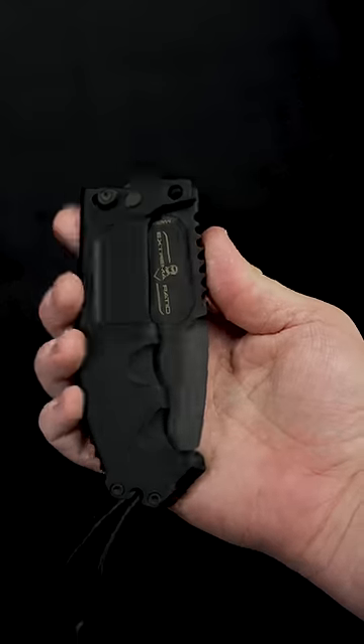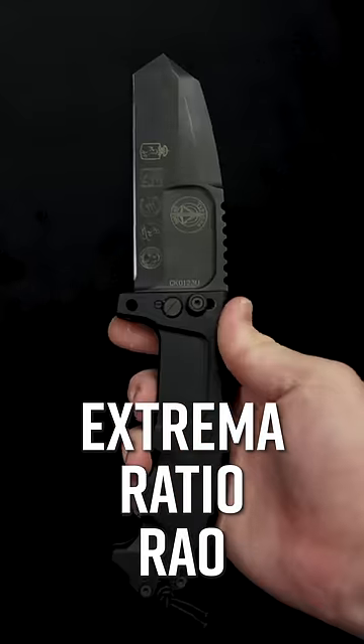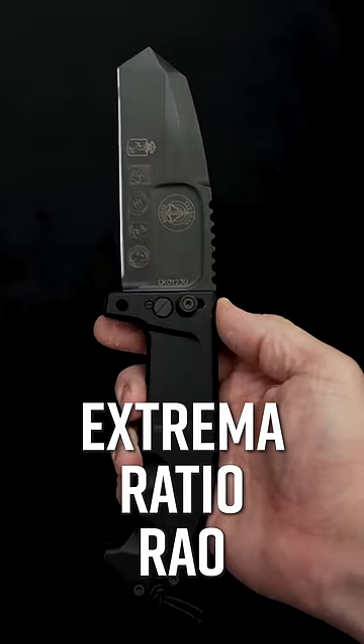Number four, designed for Italian Special Forces, the Extrema Ratio Rao is a folder with the attitude of a fixed blade, with a massive lock and a steel pin that screws through the guard for everlasting toughness.